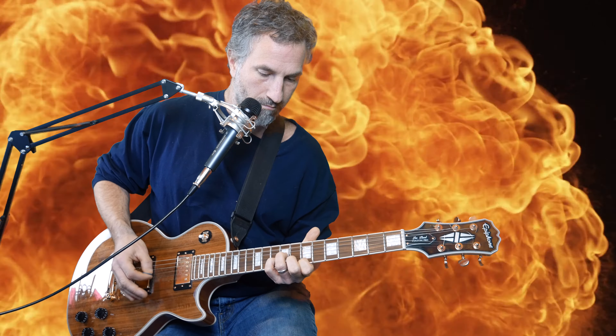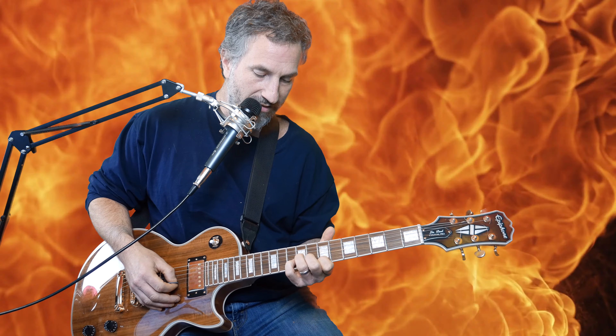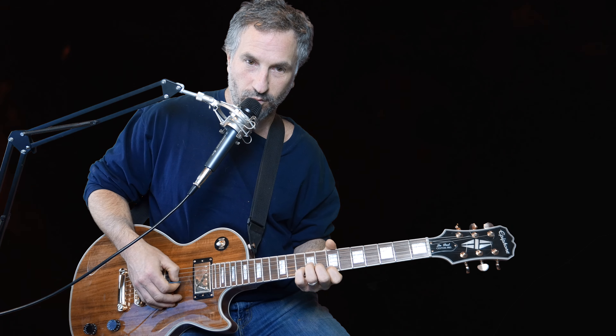The next part is what I do on every chorus. I have my pointer finger on the 7th fret of the high E, my pinky on the 10th fret of the B, and my ring finger on the 9th fret of the G. Then I pick the G, B, E, back to the B, and then back to the G, and do the whole thing again with a little bit different rhythm. Just play that over all four of the chords in the chorus.